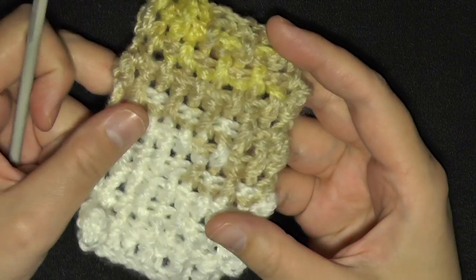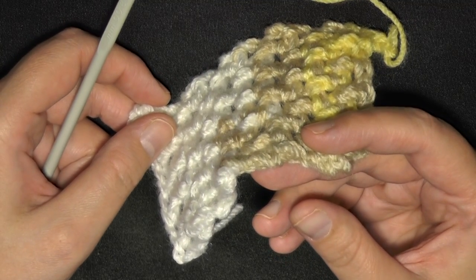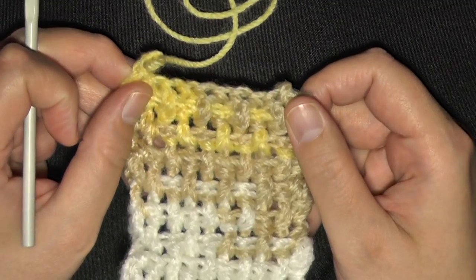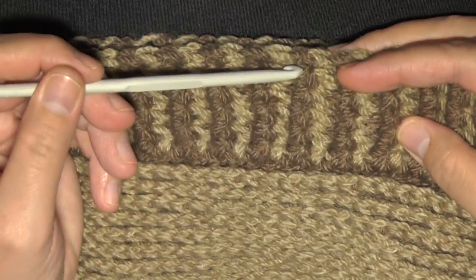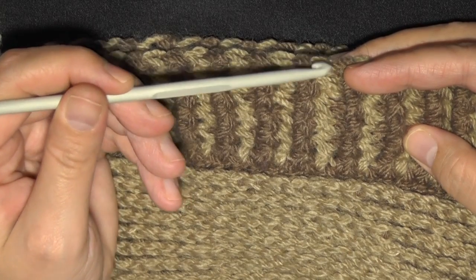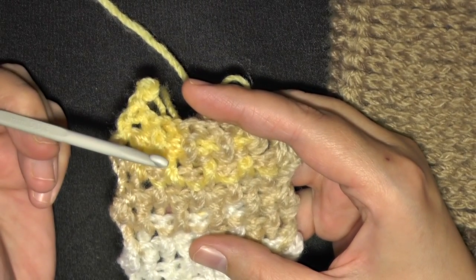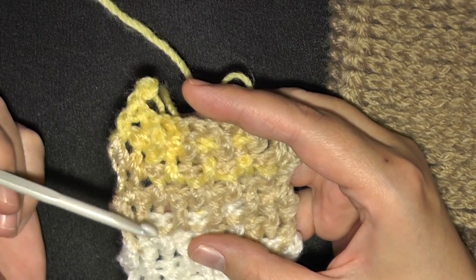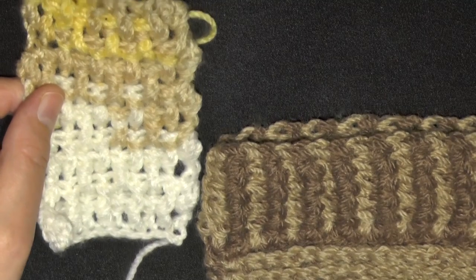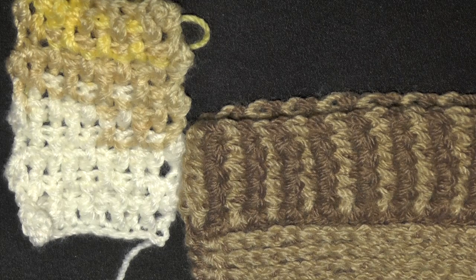I went ahead and did a few more rows, and as you can see through the color changes it has a bit of a woven look. When you're doing front post and back post alternated every round, this is what it looks like. But if you always do a front post where it's pushed forward and a back post where it's pushed back — that's the consistent pattern. If you do the opposite every time, pushing back what's forward and forward what's back, you get a woven waffle look. It's all the same stitch — it's just how you decide to use it. I hope this tutorial has been helpful and you can now master the front post and back post double crochet. Thank you so much for watching.